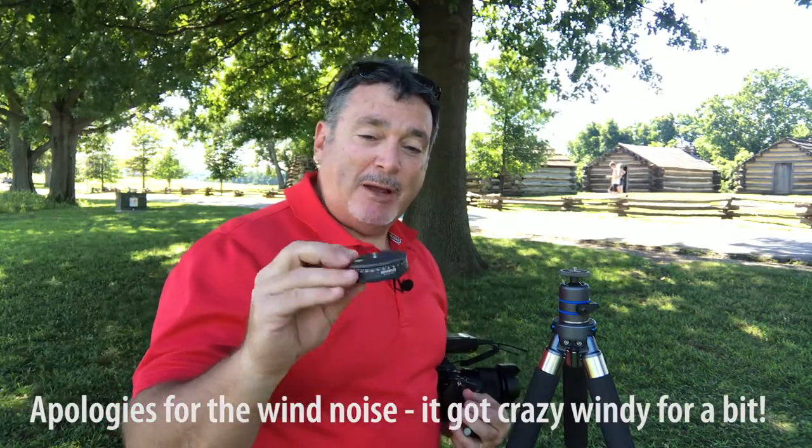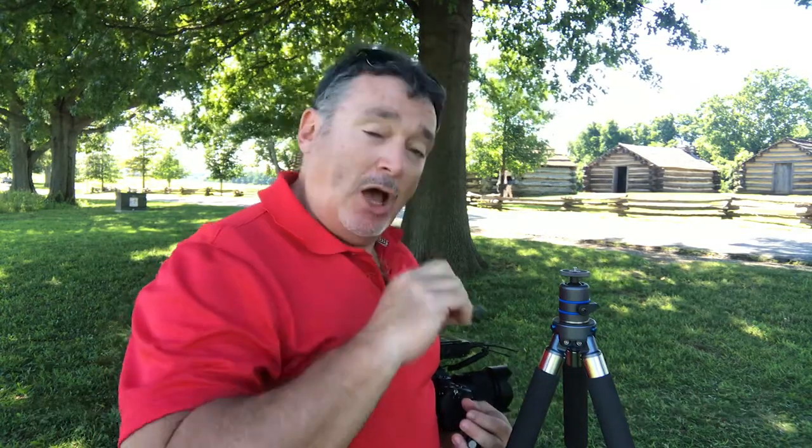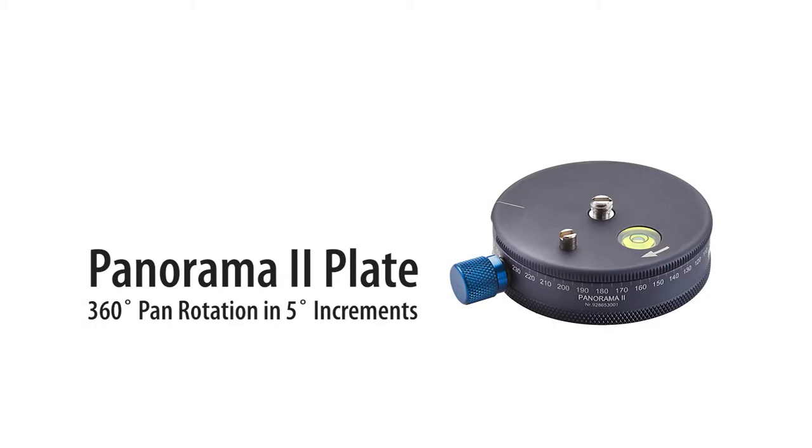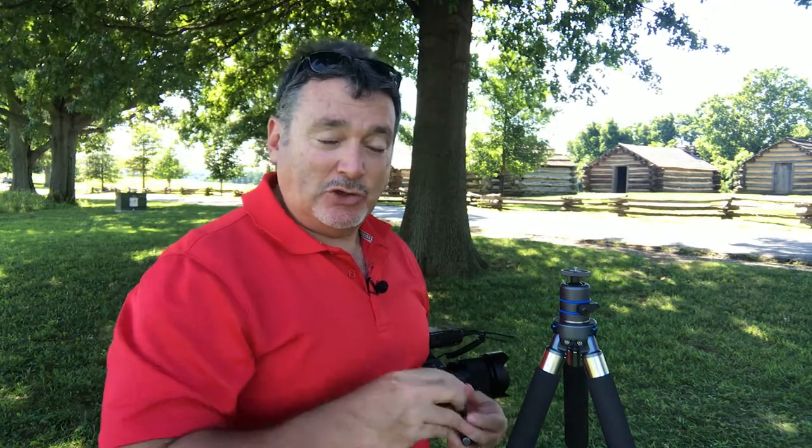The first piece is the Panorama 2 plate. This is a free-rotating plate that can fit either underneath your ball head or on top of it. I personally find it easier on top, since it's easier to get things level and to make sure they stay level.